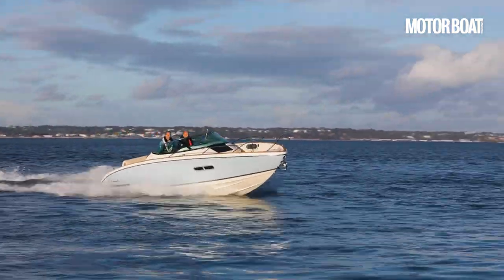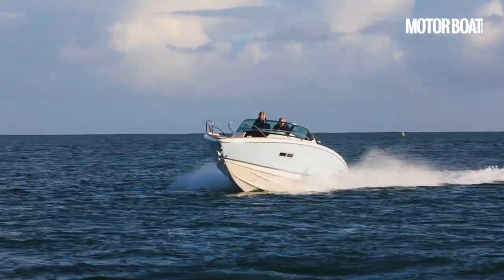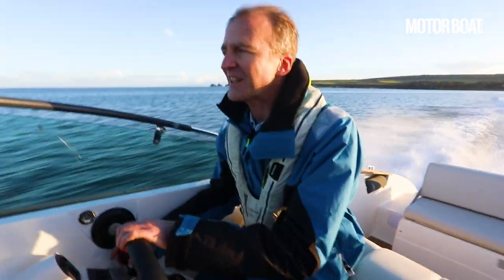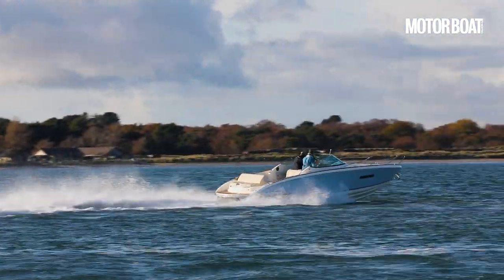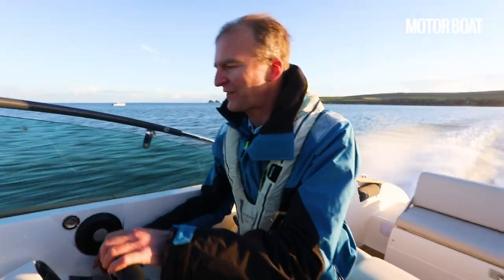Now we're doing 38 knots effortlessly. Let's go all the way — 4,900 rpm. Lifting it up and it's absolutely skipping along on that hull now: 46 knots. Just feels fantastic.